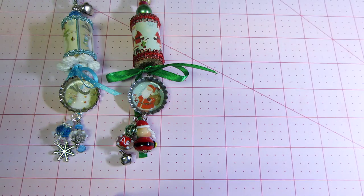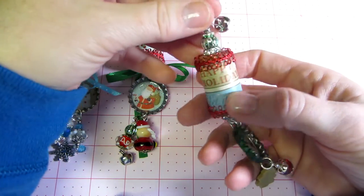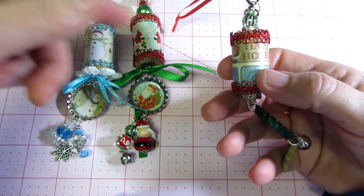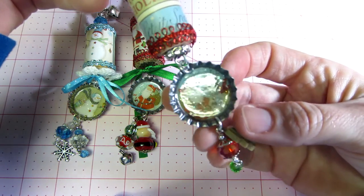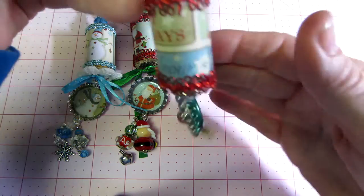This next one is just some more of the paper and I don't love it because I don't love the paper. I think I'd rather do the snowman and the Santas or even like Christmas trees. But this one says 'Happy Holidays' and I put a Santa and a reindeer inside that one and I put a little Christmas tree charm.